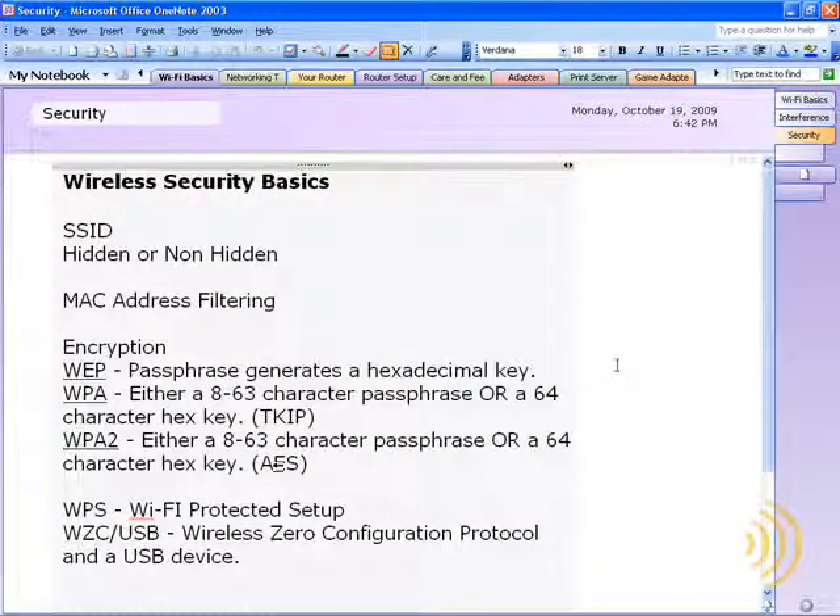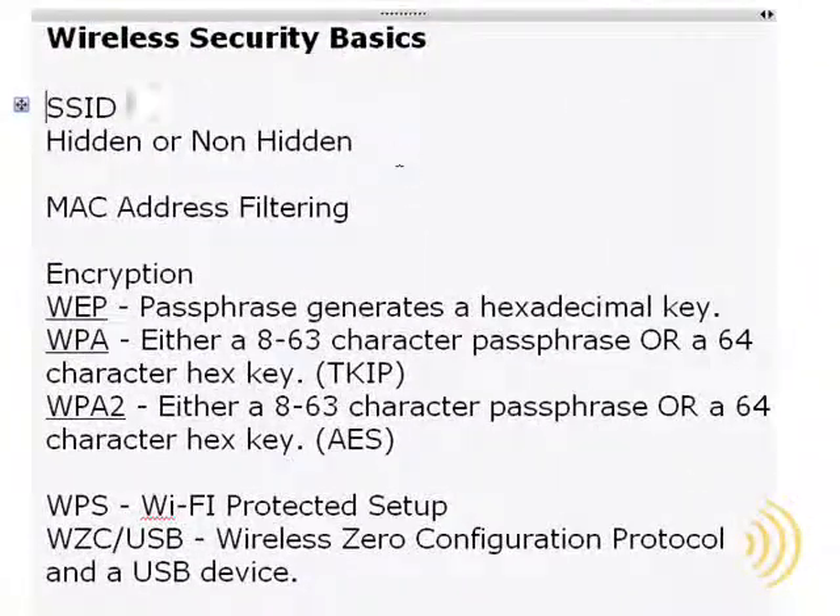The most important type of security you can set up on your wireless network is encryption. But there are some other easier and less effective things you can do, so let's discuss those first. The first thing you can do is hide your SSID. Your SSID is your service set identifier — it's simply the name you give to your wireless network.